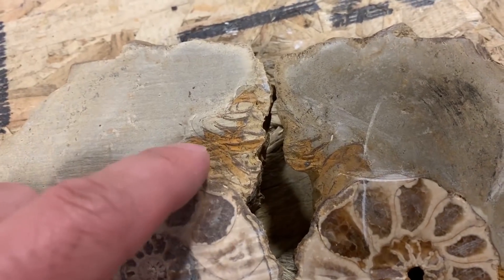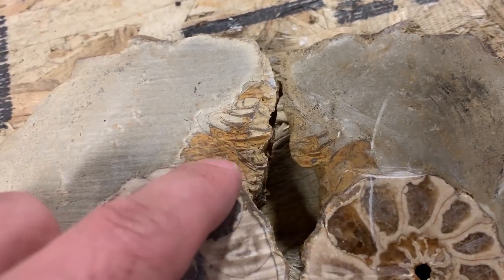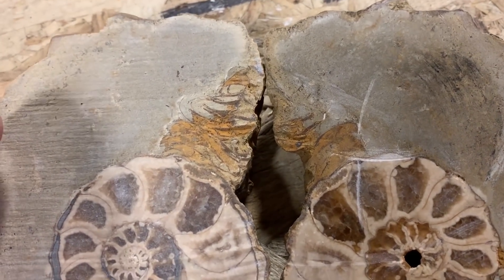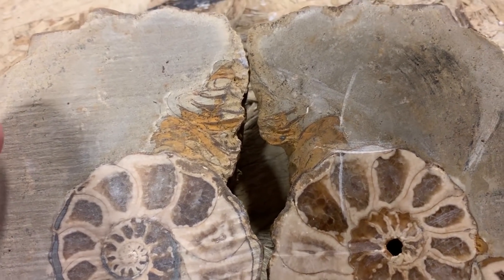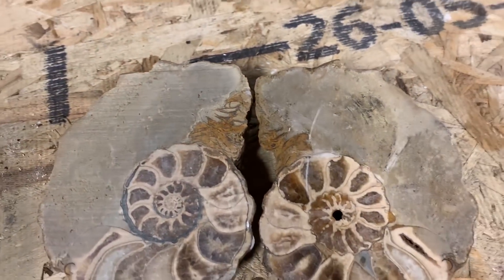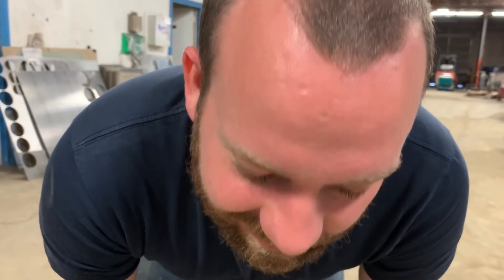Side note — we're pretty sure that is the ammonite's face or where the tentacles were. But we know absolutely nothing about fossils or ammonites, so we could be wrong. But I'm going to go with that's its face. Its face or its fingers? I think the fingers come out of its face. Oh yeah, that makes sense.